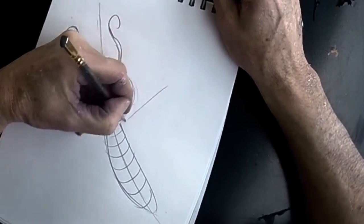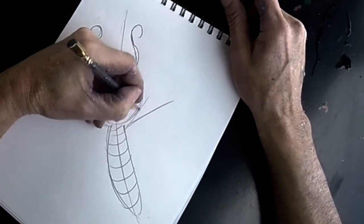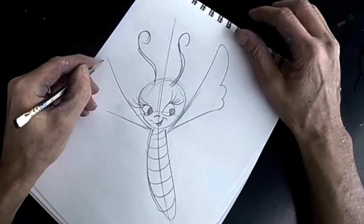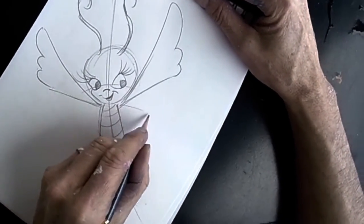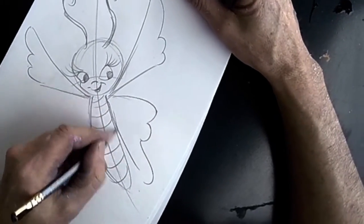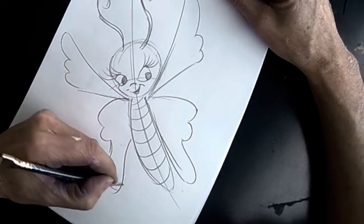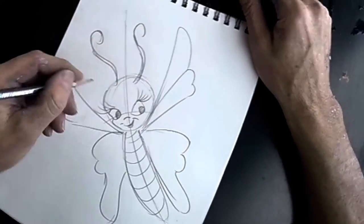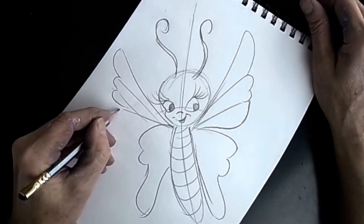Then you draw a line here and a line here to split up the wings. You make like three bumps — one and two smaller ones. Then here you bring it out: a bump, a bump, and then a long piece. These wings look a little small, so I'm going to add a little bit more here, like a fourth bump. And that's basically it — you can do shapes or whatever like that.